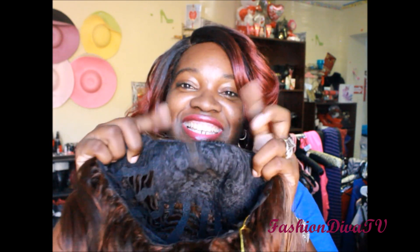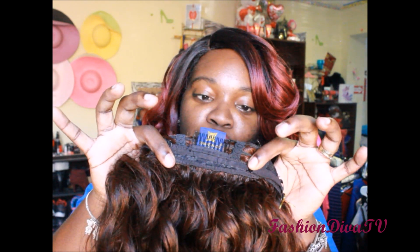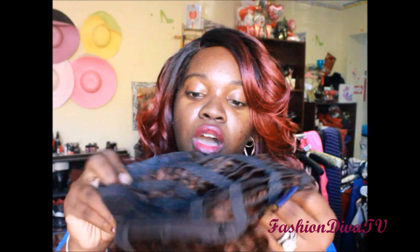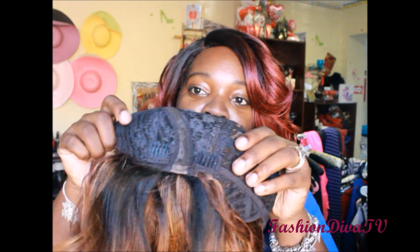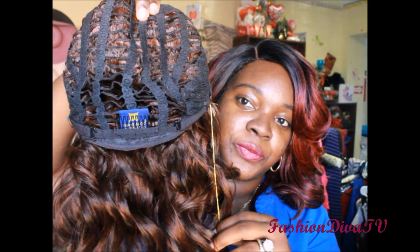As you know, most of our L-part units don't have any lace to cut, so you don't have to cut the lace — yay! It does have two combs right at the front, and the net is wider than the other unit. It also has a comb in the back plus adjustable straps and ear tabs. Other than that, it's a normal breathable wig cap construction.